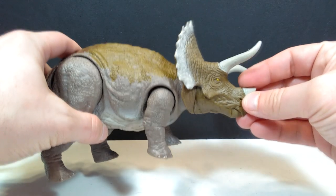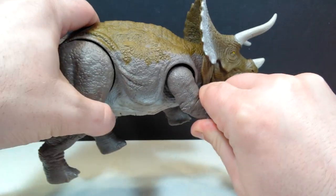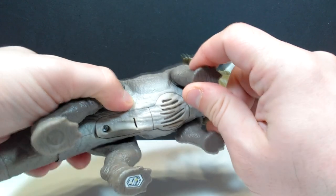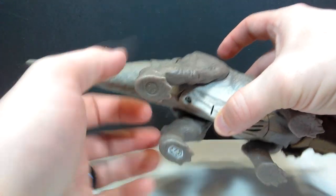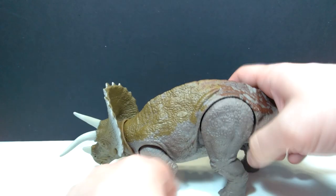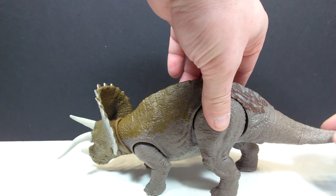As far as articulation goes, we've got articulation in the head and neck area, which is also part of the action feature. We have articulation in the legs — the leg can go forward and back. The front legs don't move away from the body, but the rear legs do move both forward and back and away from the body, giving extra articulation. And then you also have articulation of the tail, which activates the action feature. So if we move the tail, it's going to roar due to this being a Soundstrike figure.